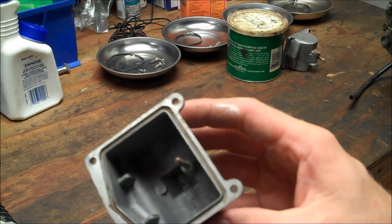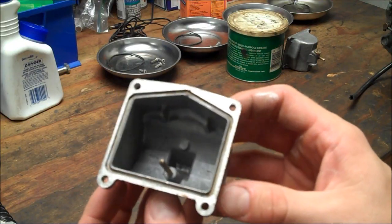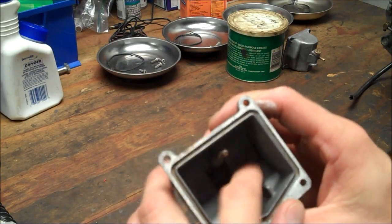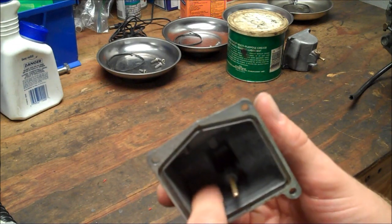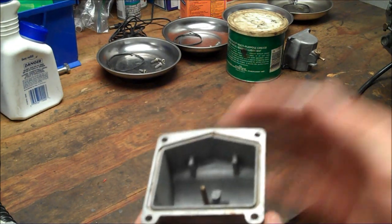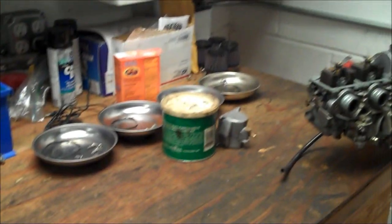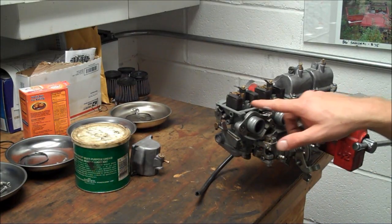Alright, so here's that same float bowl. You can see I was just trying to get all that residue off — the rust residue. It's just fine powder that wouldn't come off. Now, if I didn't soda blast this, I'd probably take some carb cleaner and some Scotch-Brite and just work it, and that's just a tedious process. Not only was it on the float bowls, but it was on the carb bodies.